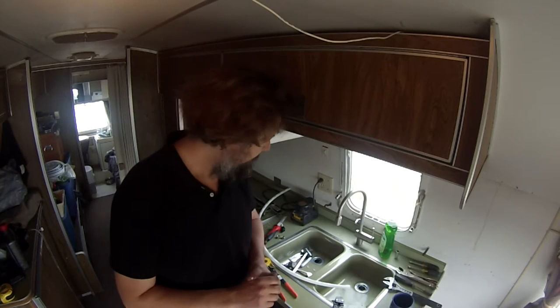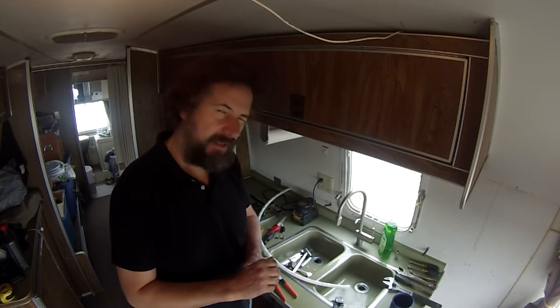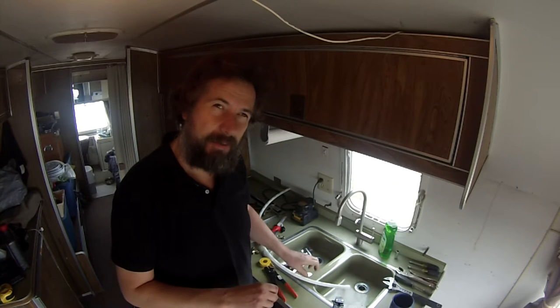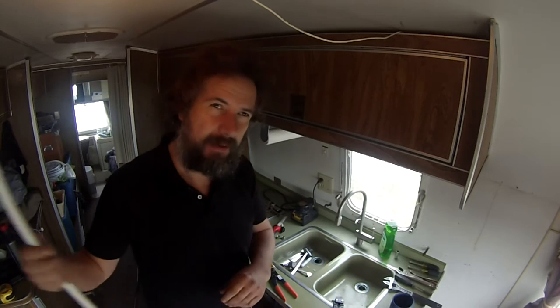Good morning! Time to finish the plumbing project on the Argosy. I'm finishing up the inside part of the plumbing with PEX pipe and I thought it might be fun to give you a quick little tour of how PEX pipe works.